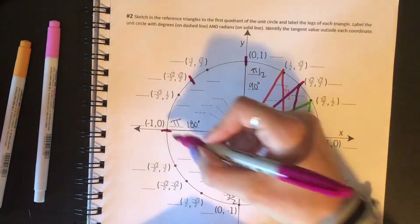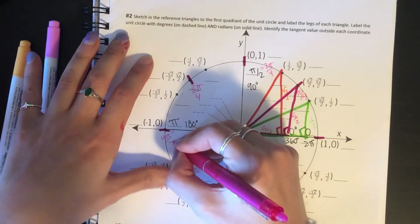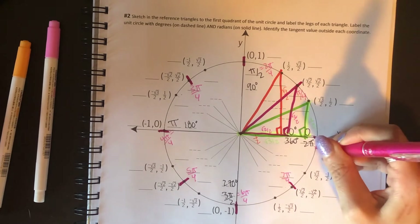Now we'll do the same thing for the 45s. Don't forget to mark your quadrantals when you're counting. So pi over 4, 2 pi over 4, 3 pi over 4, 4 pi over 4, 5 pi over 4, 6 pi over 4, 7 pi over 4, and then 8 pi over 4 is 2 pi.